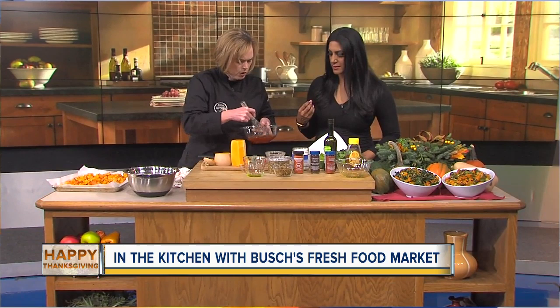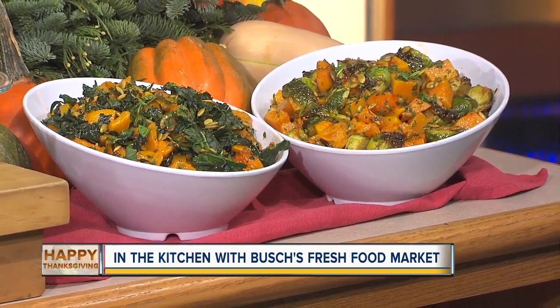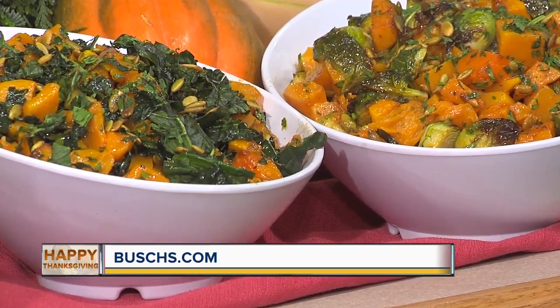It smells amazing — you can definitely smell the honey. That smoked paprika has a smoky flavor without a meat product, which is nice for a vegetarian side dish. Then you can mix it up with Brussels sprouts and kale. You can also buy this at Bush's Delis if you really don't have time. You can make it more of a salad by adding chopped kale, or more of a side dish by adding some roasted Brussels sprouts. And we garnish with some pepitas — these little toasted pumpkin seeds, which you can also buy already toasted.